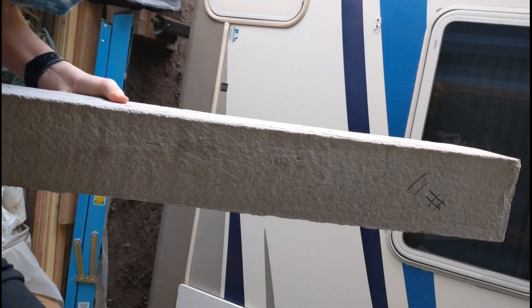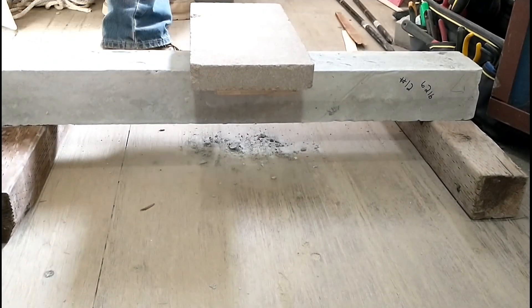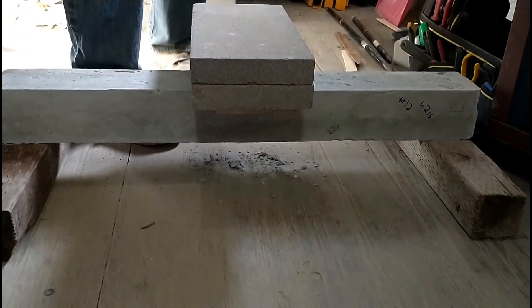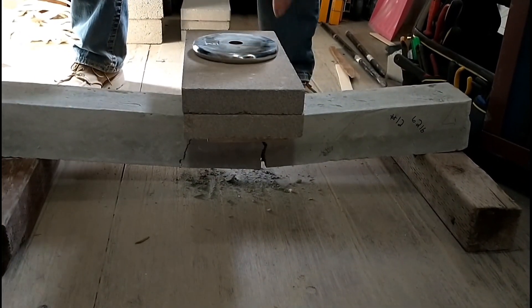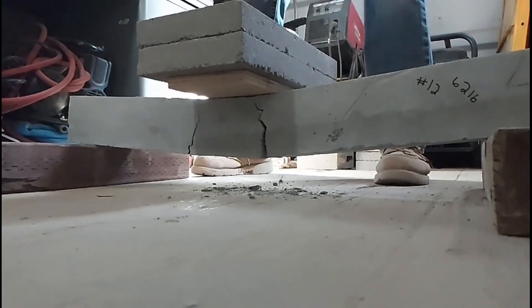The next sample was our ribbed wire test, which we were really curious about. Unfortunately it had already cracked — maybe from mishandling — so we weren't able to test it. Fortunately our chicken wire sample had survived, so here we are testing it. Going easy here, trying to get a good tight weight — it just didn't hold very much. It broke at 29 pounds, much worse than the original.